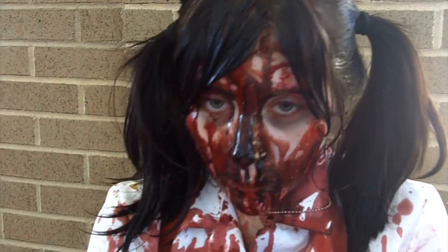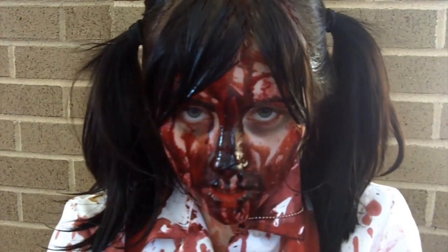Hi, my name is Jess. Welcome to Xtreme Costumes. Hi, I'm Tom and this is another episode of Xtreme Costumes.